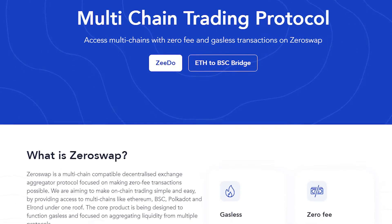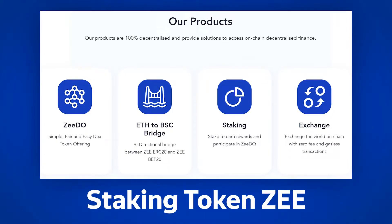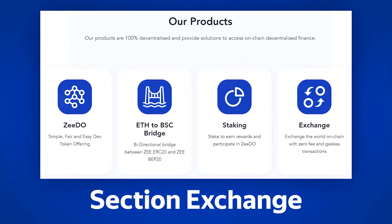We will make a general overview of the ZeroSwap platform and analyze all the tools and products it offers: staking token Z from the ZDOO platform to place new projects (IDO), a bridge for Z tokens, and the exchange section itself.